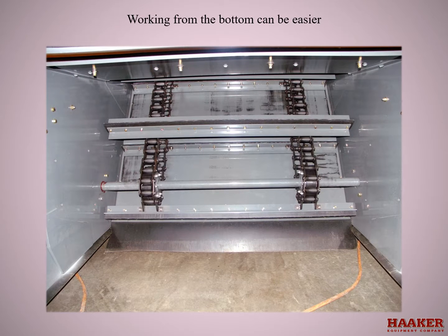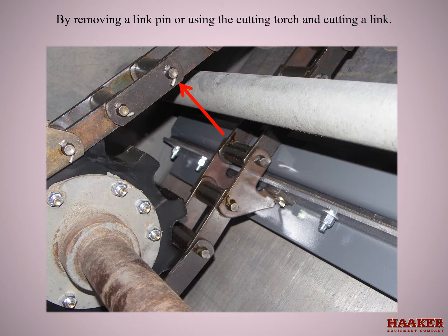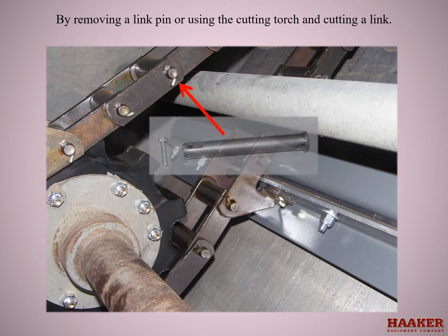Working from the bottom can be easier, but first secure the load. Take a 3/8 to 1/2 inch safety chain and wrap it around two flights and the lower shaft, and secure with a bolt. Now split the chain between those two flights. Split the chains by removing a link pin or using a cutting torch and cutting a link. If the chains are to be replaced it's easier to cut with a torch. To remove a pin, take the cotter pin out of the end of the link pin and with a hammer and a punch, drive the pin out.